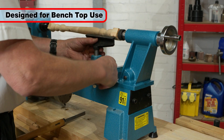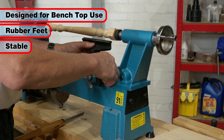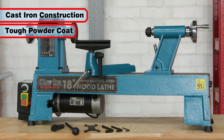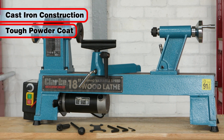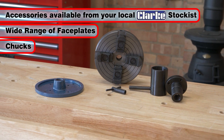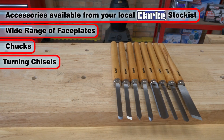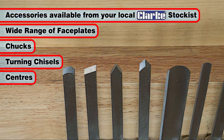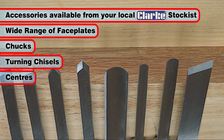Perfectly suited to benchtop use, it features rubber feet for stability. With a durable cast iron construction and tough powder coated finish, this lathe has a headstock that can take a wide range of face plates and chucks, which along with the range of turning chisels, live and dead centers and more are all available from your local Clark stockist.